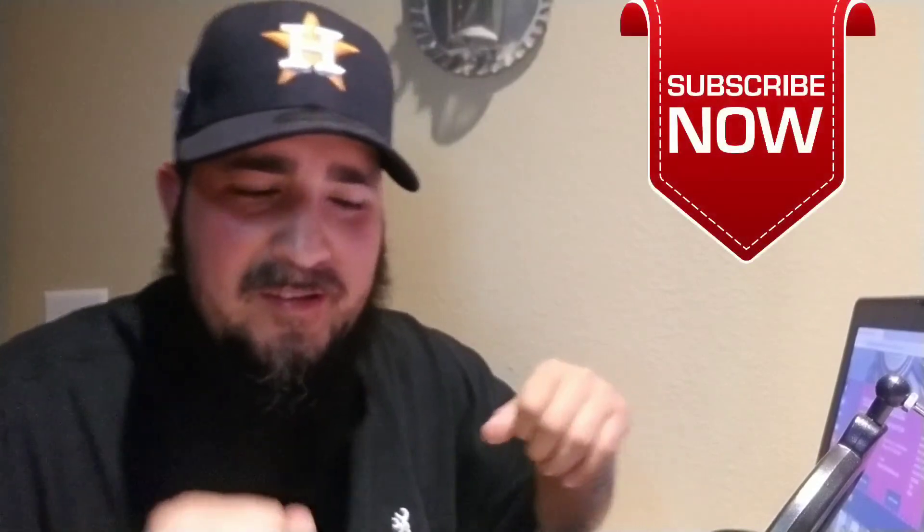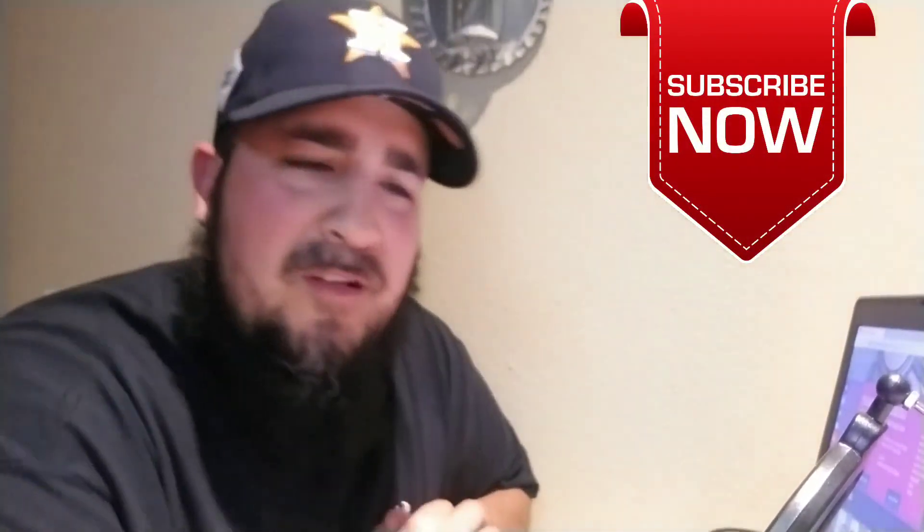Thanks for watching — appreciate it. Thanks for sitting wherever you're at, at work, at home, and watching. Don't forget to please share this video, like the video, thumbs up if you like it, and also subscribe — I need some subscribers, that would be awesome. I really appreciate it. I like to see my numbers go up — I've just started doing this stuff, so the more numbers I get, the more excited I get and the more I want to do. Thank you very much. And always remember to enjoy your freedom with a cigar in your mouth and a gun in your hand. God bless you and your family, and God bless America.